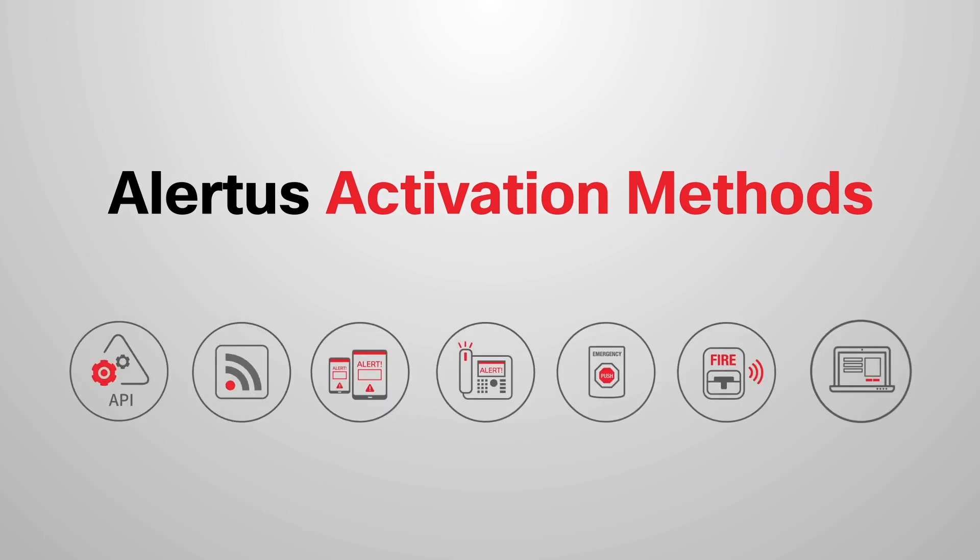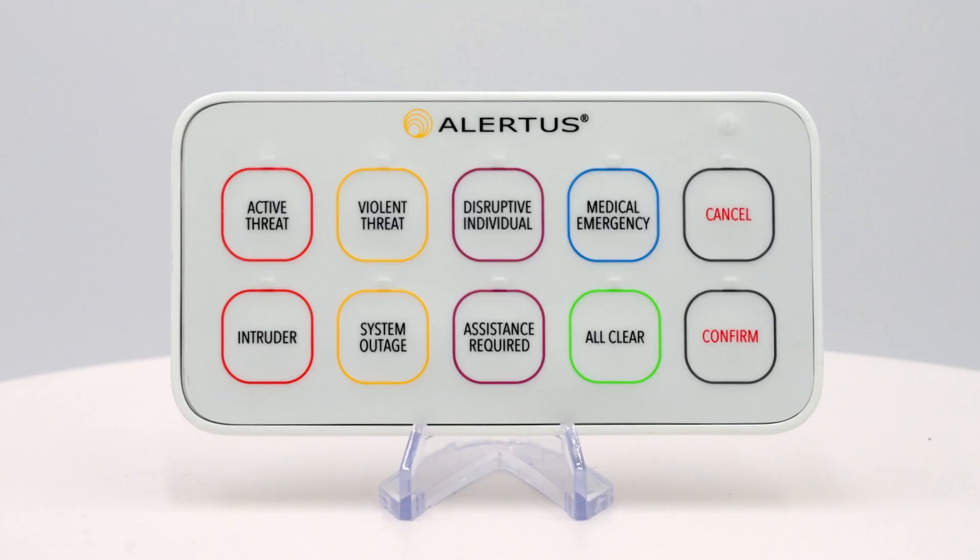The cornerstone of an effective mass notification system is the quick activation of a notification relevant to your emergency. Alertus has made this easier than ever before with our new USB connected multi panic button.